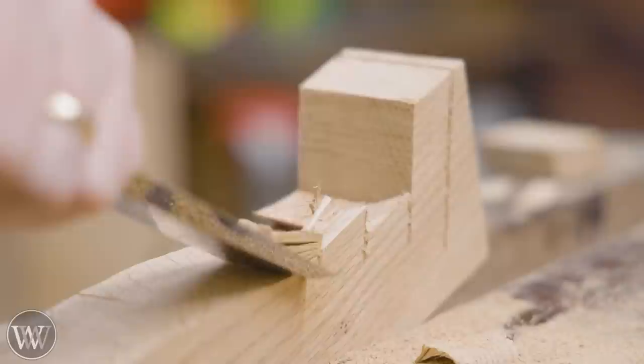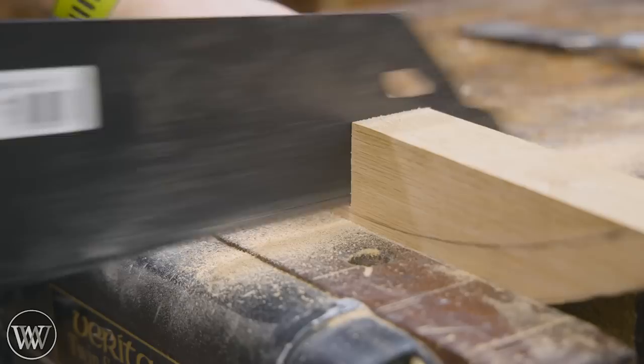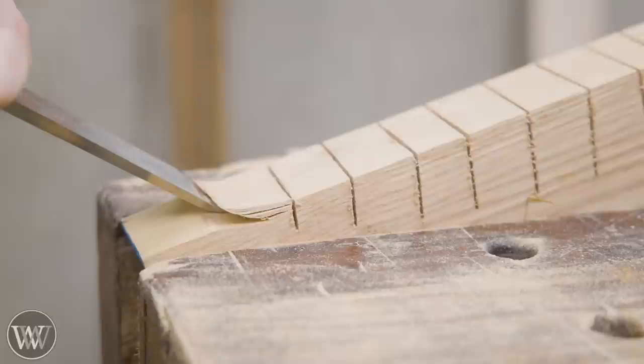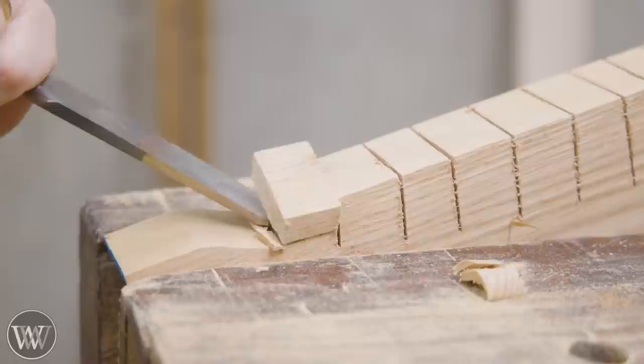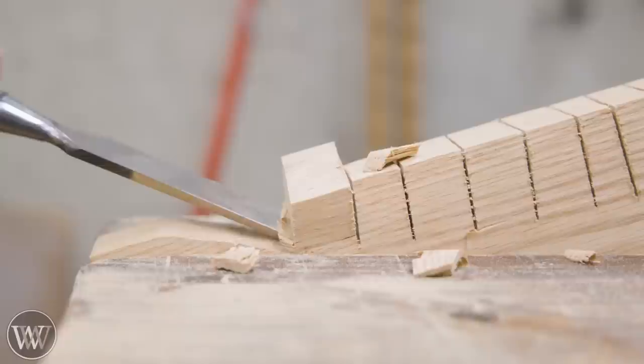We're going to continue this around the outside. You have to come at it from both directions so that you're running with the grain. Then we can flip it around the other side, cut back the reliefs on that one, and this one you actually cut towards the middle rather than towards the outside. This way you can run with the grain, which is very important when you're doing something so aggressive. Getting good with chiseling bevel down is an incredible skill that gives you so many more opportunities and ways to work the wood.